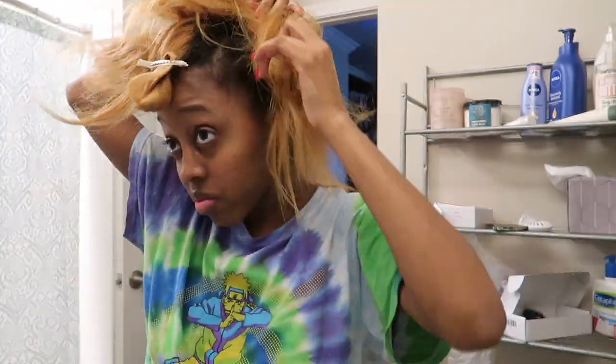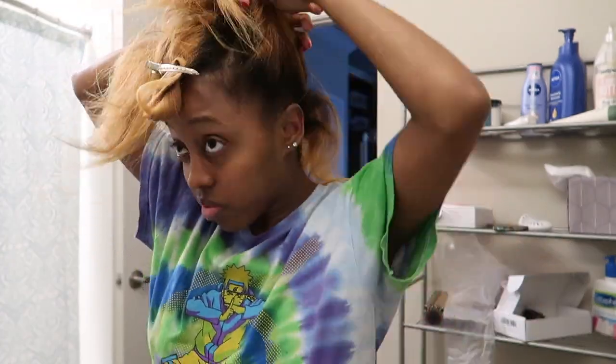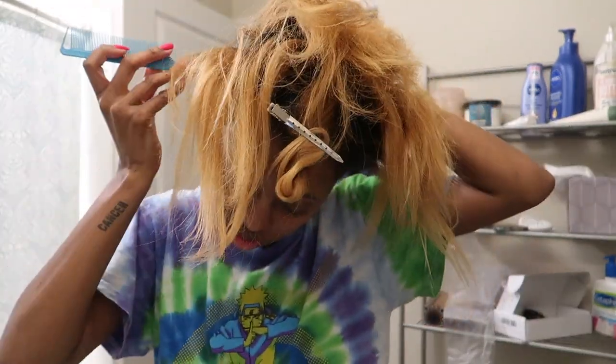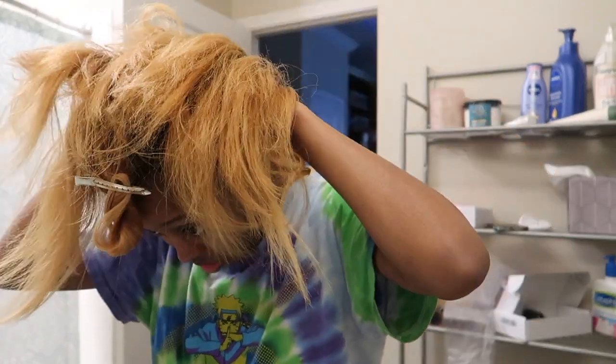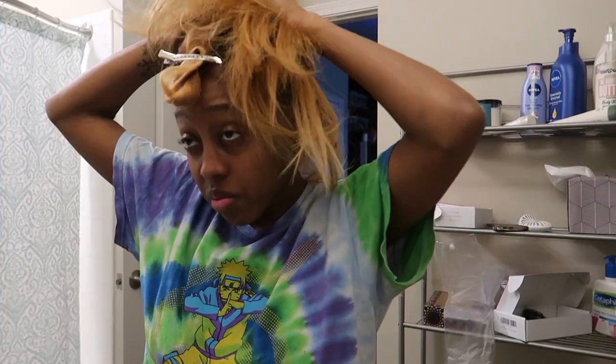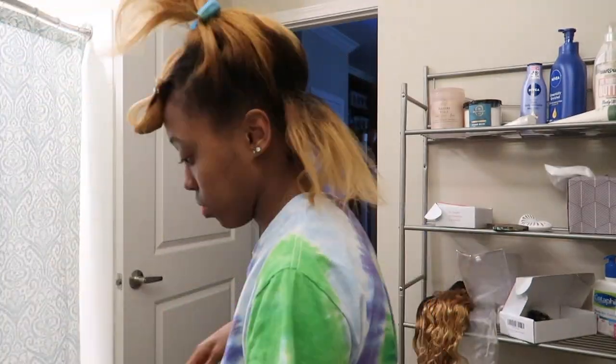I ended up only using one pack of the clip-ins to achieve this hairstyle. I actually didn't use the whole pack — just the majority of it — and I had like two or three pieces left over.